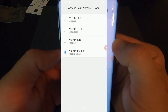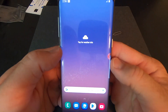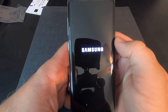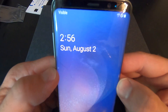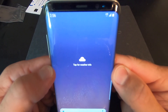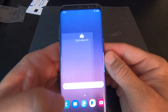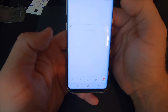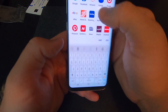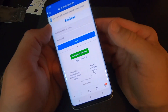Now that we have all four APNs entered, make sure Visible Internet is checked. Restart your phone — go ahead and do a hard power off and then power it back on. You'll notice right away it says Visible on the top of the screen — LTE, five bars of service. Make a test call, send a text message, get on the internet, make sure that everything's working. And that should be all it takes to get you up and running.